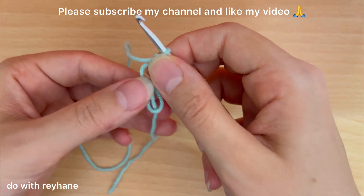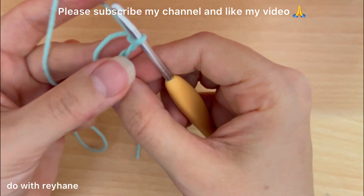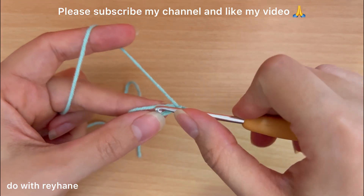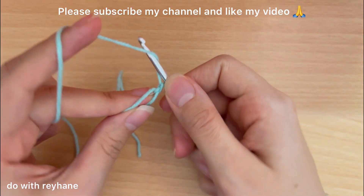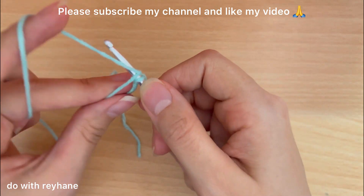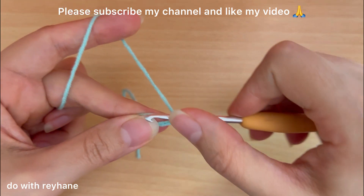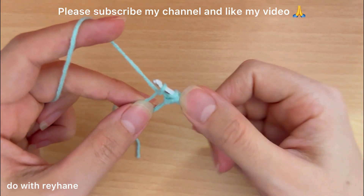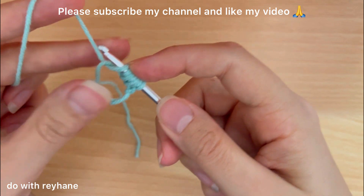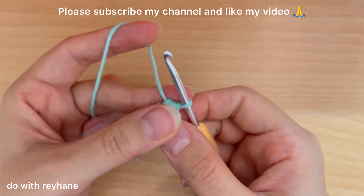Now we want to make a puff stitch. I put the hook under the yarn and under this magic ring, yarn over three times — this is one, this is two, and this is three — then yarn over between all the yarn.